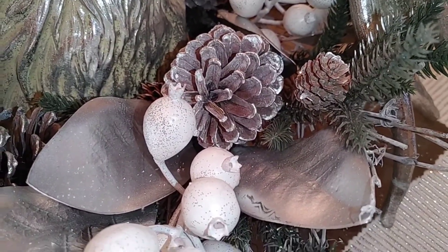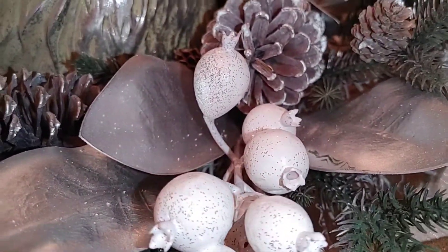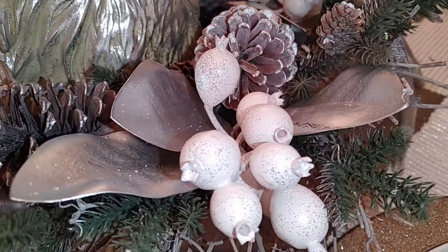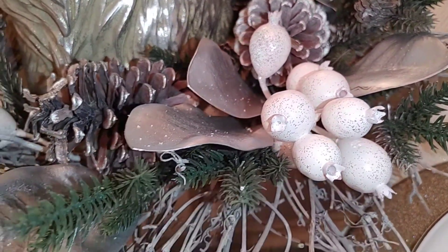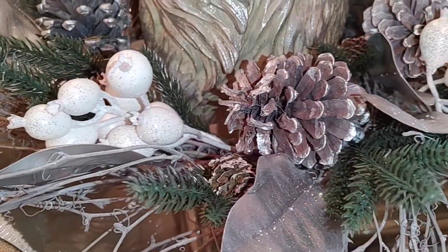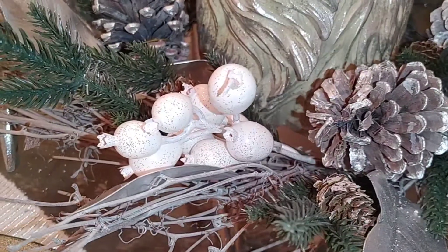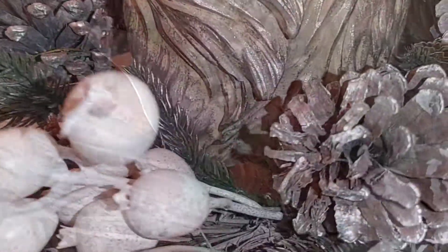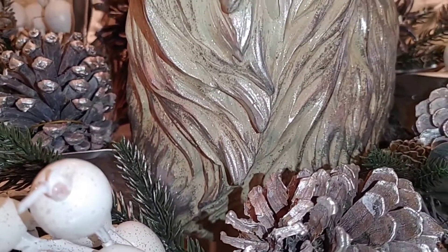I did not want it super flocked, so that's why there's not much snow on here, but we do have a hint of the outdoors. We have beautiful winter berries, the pine needles, pine cones in different sizes, and they threw a little bit of glam in there by having these beautiful silver leaves just stuck in at the perfect spot.